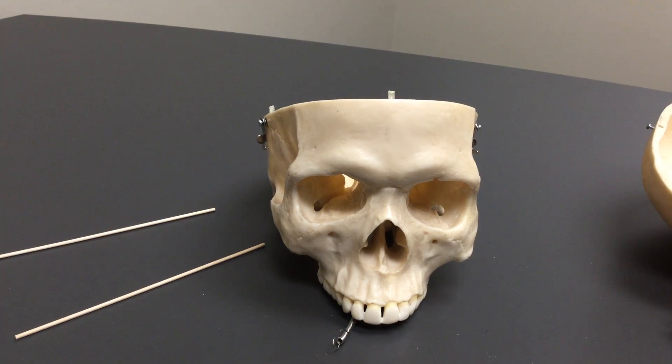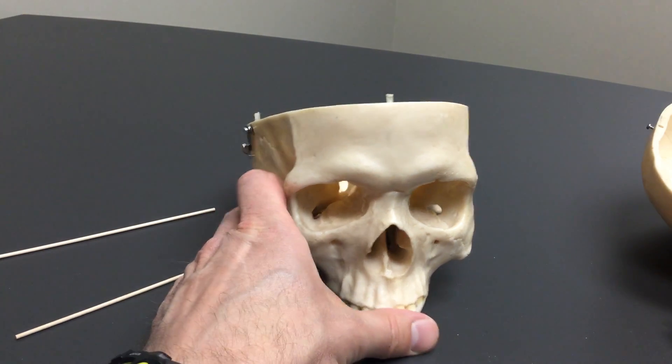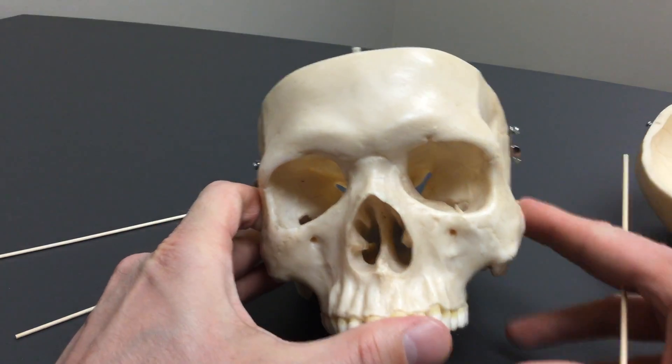Hi, Dr. Greg Bindle, your friendly anatomy professor. This is part three of the skull. We're just doing a follow-up on a couple of things that were not covered in the other videos.